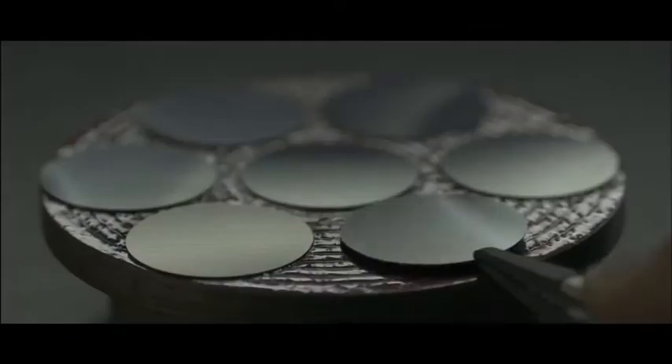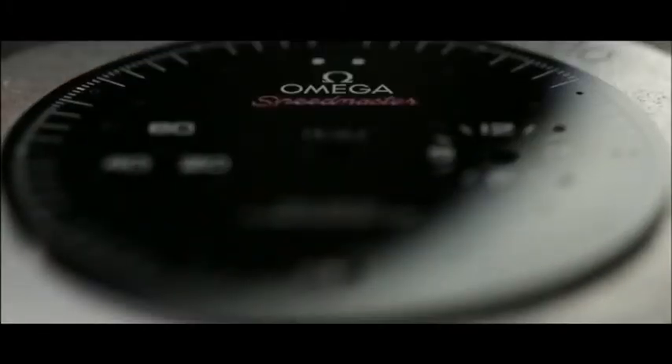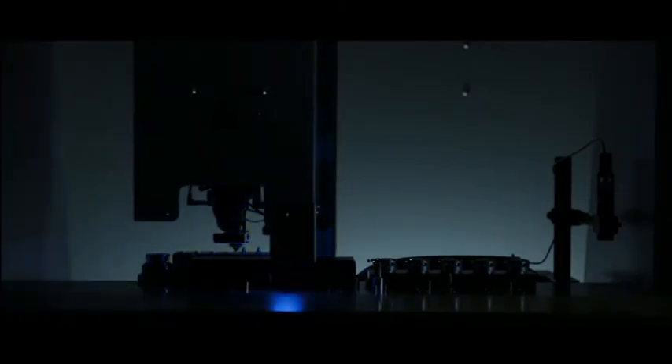There's no aesthetic compromise with the dial. Also crafted from pure black ceramic, it matches the case perfectly. Two blackened sub-dials complete the effect.